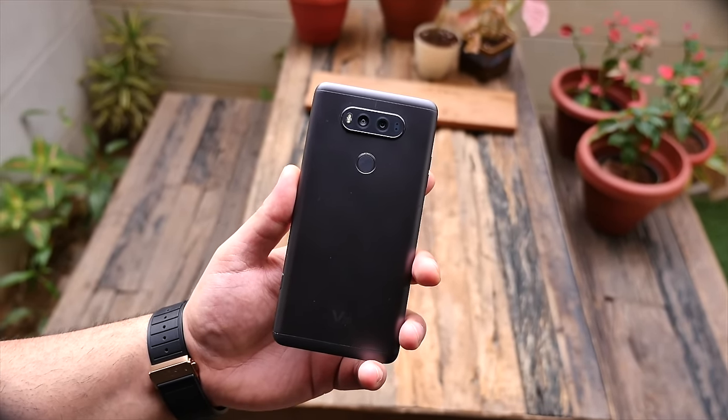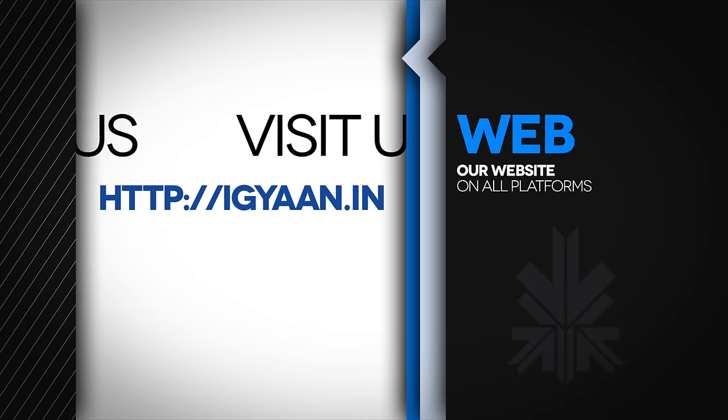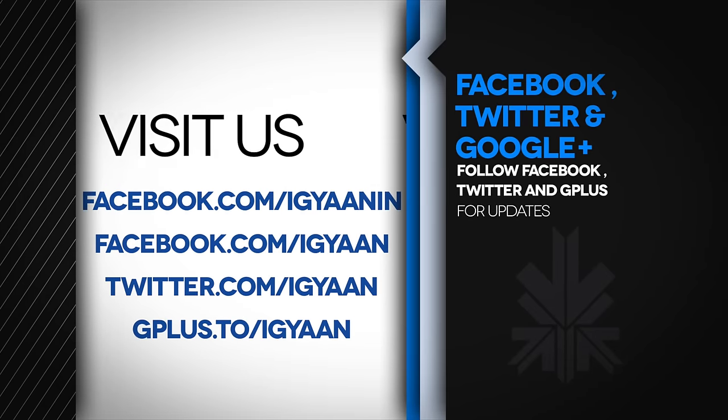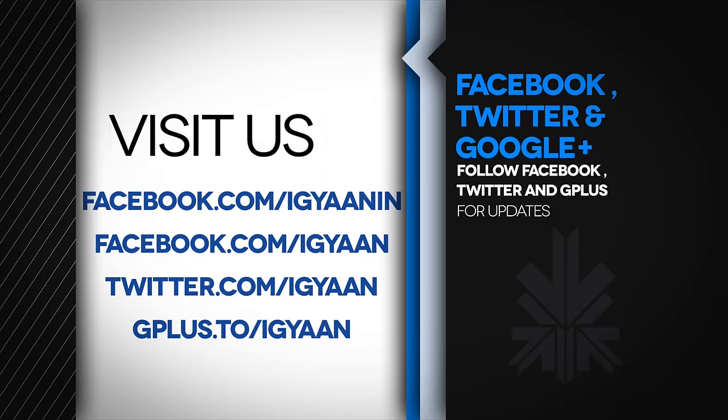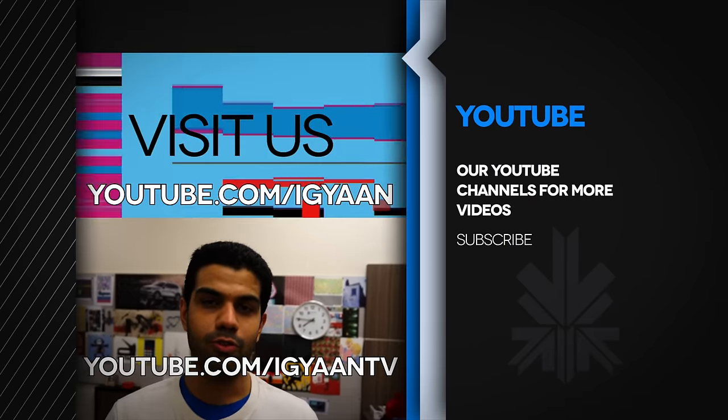If you have any questions or queries, you can drop them in the comment section below. As always guys, if you like this video don't forget to smash that like button and subscribe to us on YouTube for more tech videos. You can check us out on IGN.in, and catch us on Facebook, Twitter, and Google+. Until next time, this has been Abad Nagpal — thank you guys for watching.